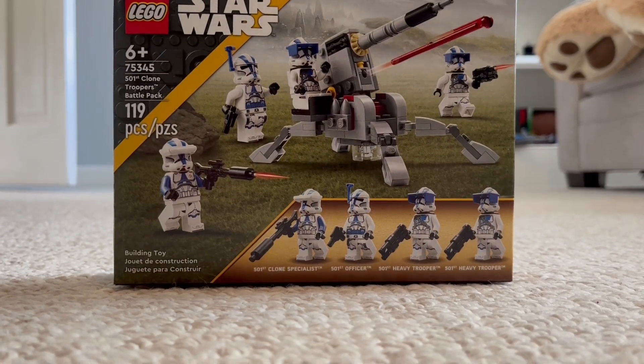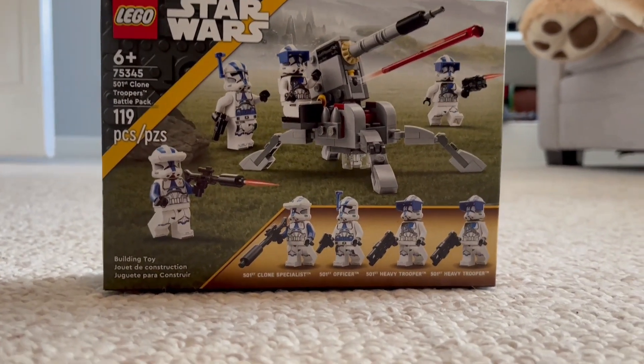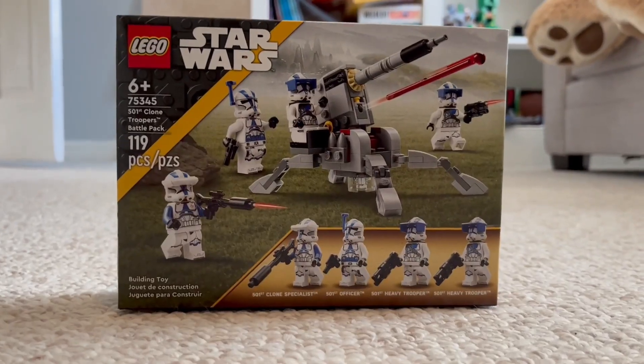In this video, we're going to be unboxing, building, and reviewing the 2023 501st Clone Troopers Battle Pack.